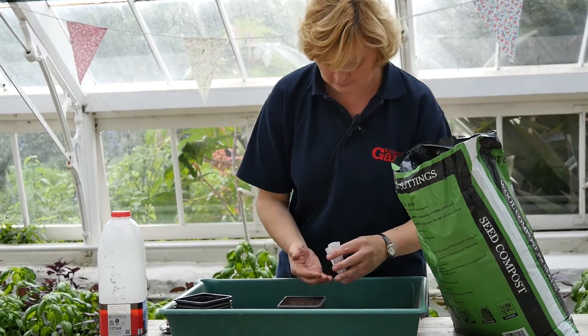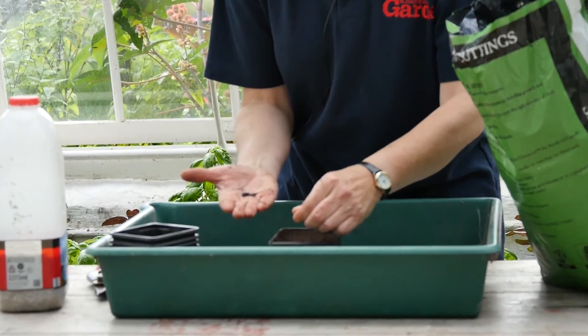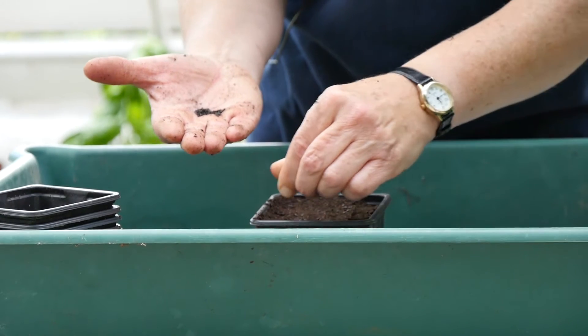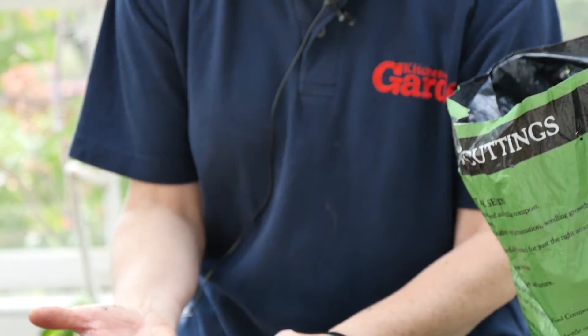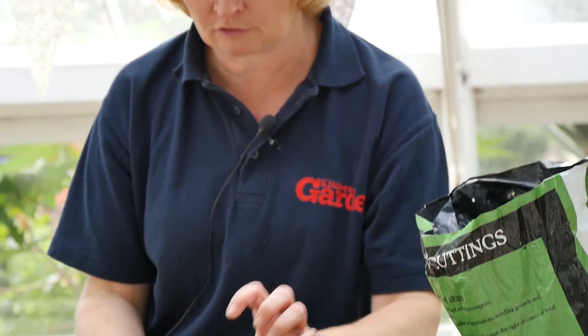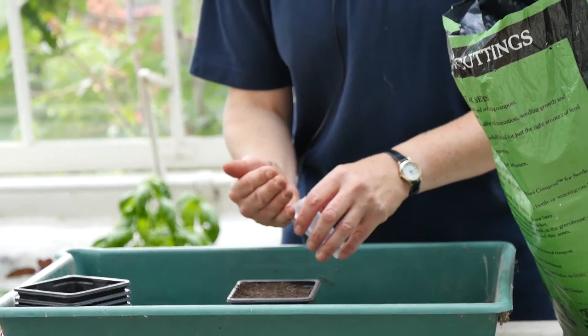The seeds are quite big so they're quite easy to handle. Sow reasonably thinly - it doesn't matter if you get several plants in a pot because you're just harvesting lots of little tips, certainly in winter. If you're sowing in the spring you'd probably want less in a pot because then you grow them on to a little bit larger. But growing in the depths of winter you just want a mass of little leaves - it's almost harvesting like micro-greens, just taking off the small tips, because although you've got the heat in winter you haven't got the light so you don't always get very good growth.